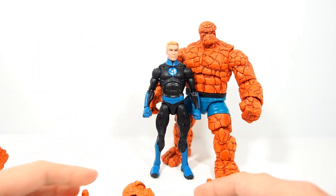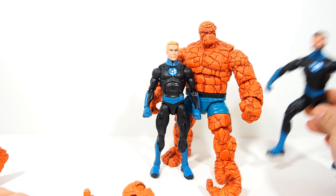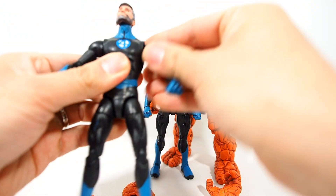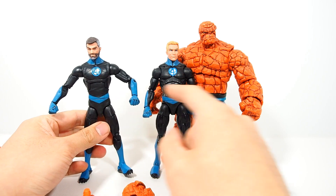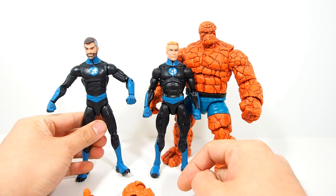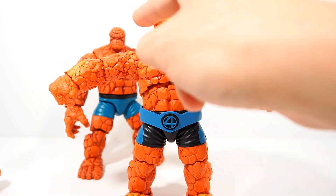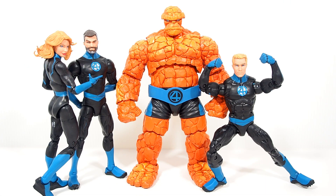He might have a different color blue, but it's the Thing — does he really need to have a matching outfit? Not really. The light blue kind of matches pretty well. I'm not going to do any articulation stuff because you guys already know how it is with that one. Alright, since we really had this figure before, here's a quick size comparison with some big, small, and medium sized figures. And for another size comparison, here he is with the rest of the Fantastic Four.